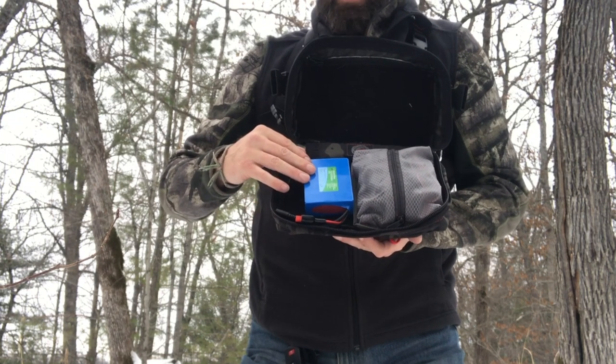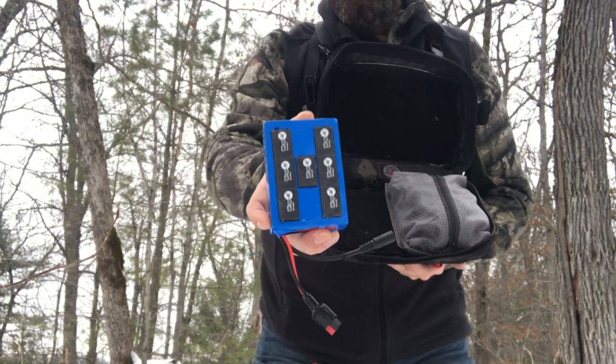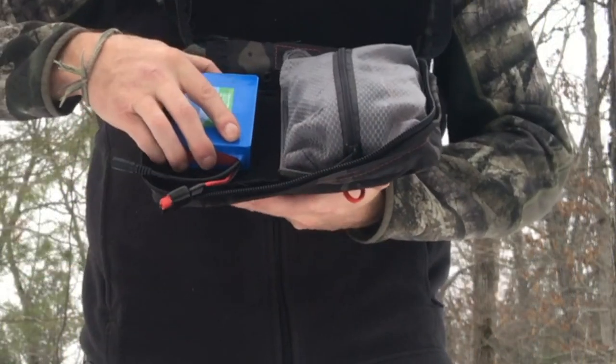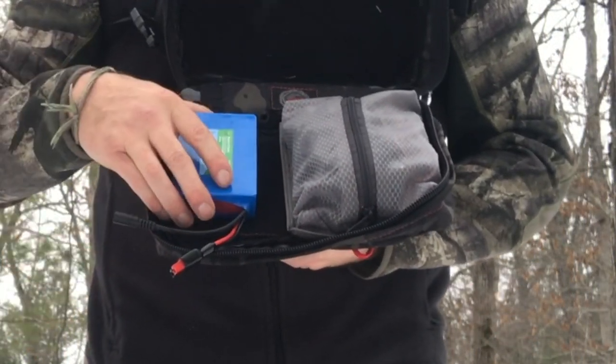On the other side I have a Bioenno 3 amp-hour battery that I added a little knuckle tape to the back side of, which I just super-glued on. It'll stick right on to the lining of this chest rig.